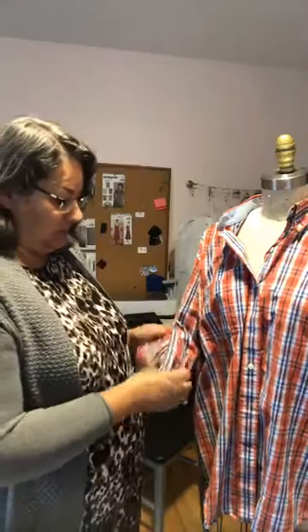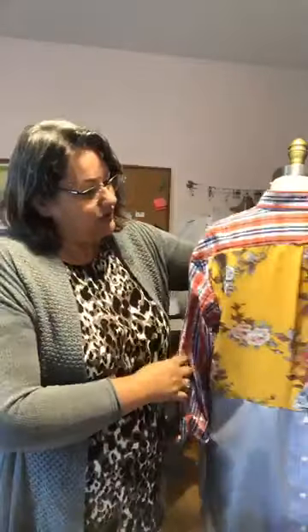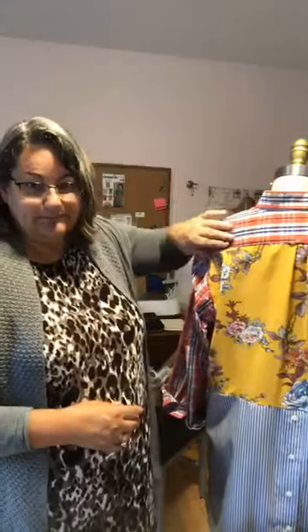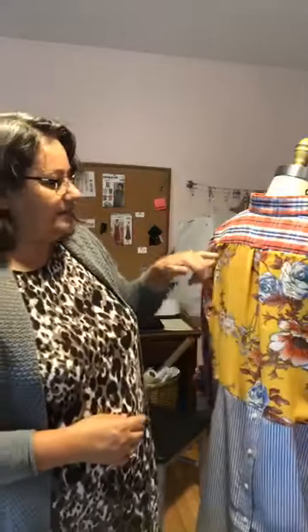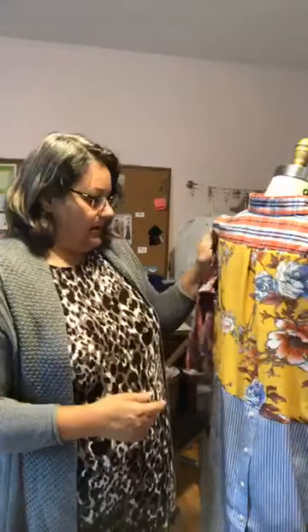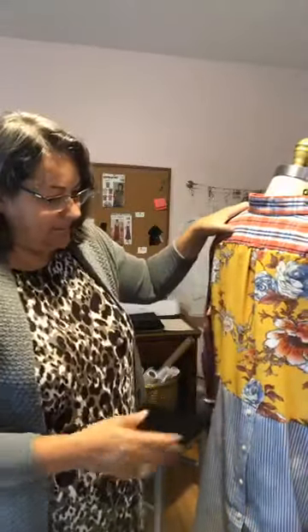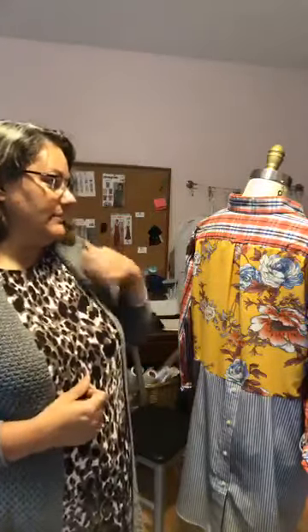Some shirts also have contrasting fabric in the cuffs or on the placket on the sleeve — those are nice details to look for. I also look for shirts that have a back yoke for this project, because it makes an easy place to cut the shirt and insert another piece of fabric. Those are probably my top criteria when selecting shirts.